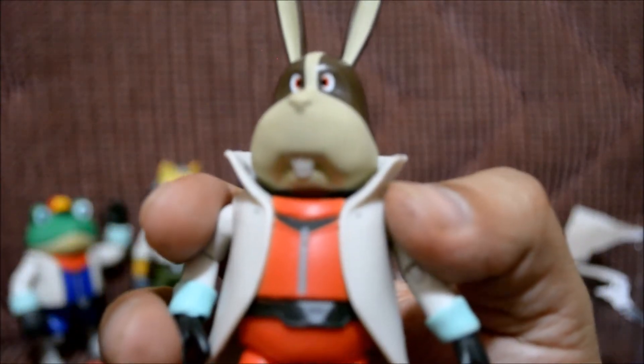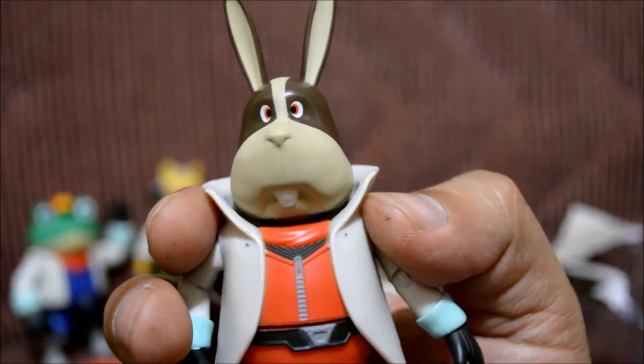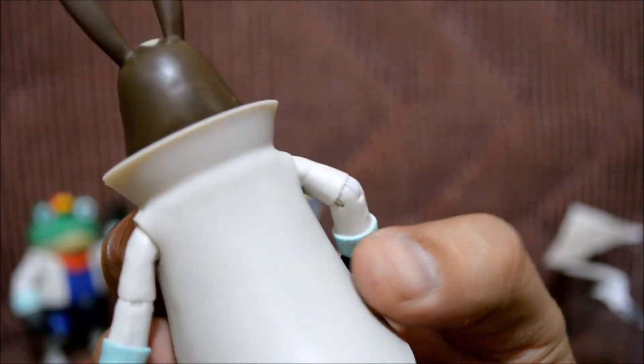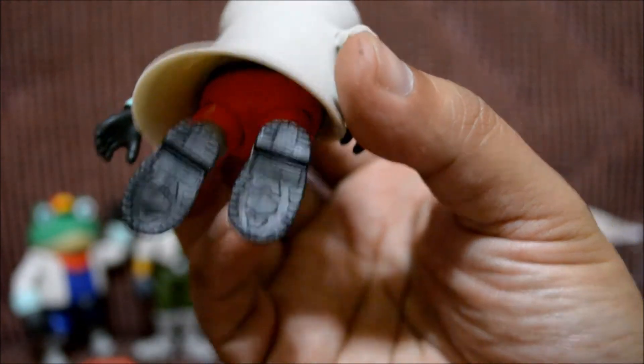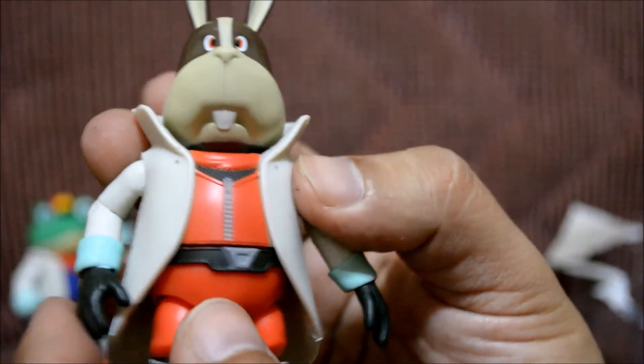Let's look at Peppy up close — he looks totally awesome. I love the details on his face; he looks just like the N64 character. The back is very plain, so we don't have to look at that, except for his shoes — they look so cool! He looks really awesome.